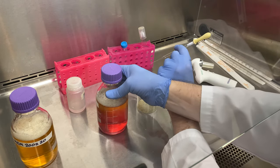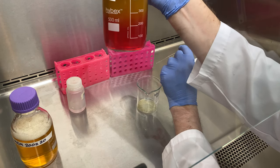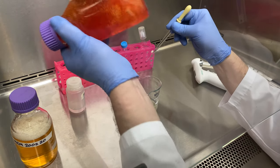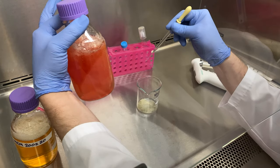Notice it's quite beautiful — it's red on the bottom, orange in the middle, and yellow on the top. However, we need to thoroughly mix it. I'll tighten the cap and do an inversion. Notice the solution is now orange.